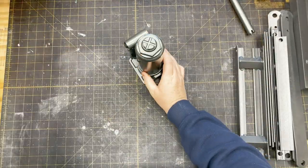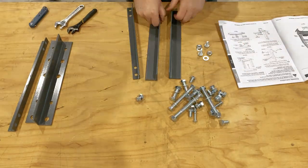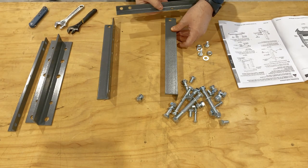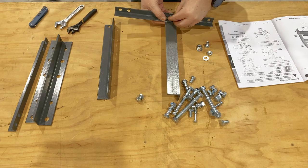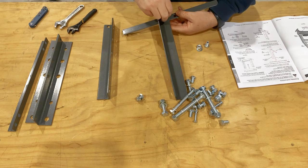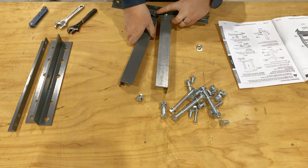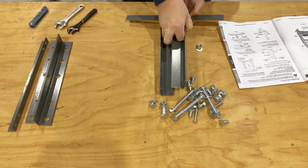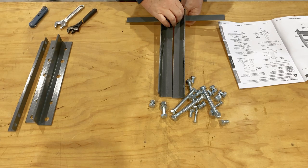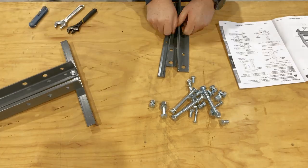Now that I've pulled all the parts out of the box, let's put it together. The first step in the assembly process is to attach the angle iron feet to the vertical posts. The instructions say to finger tighten all connections until assembly is complete, but these nuts are a little difficult to get to at the end, since it means laying the completed press on its side. I would square the post with the feet and tighten these nuts down before moving on.